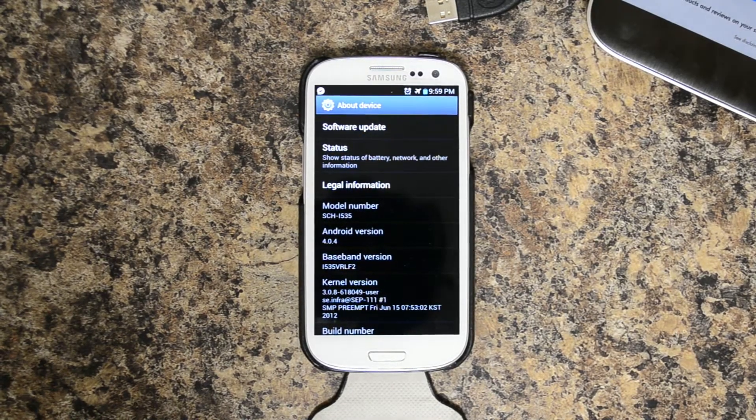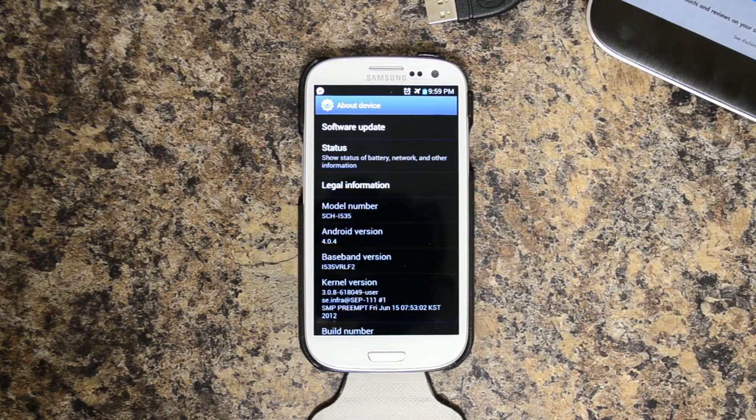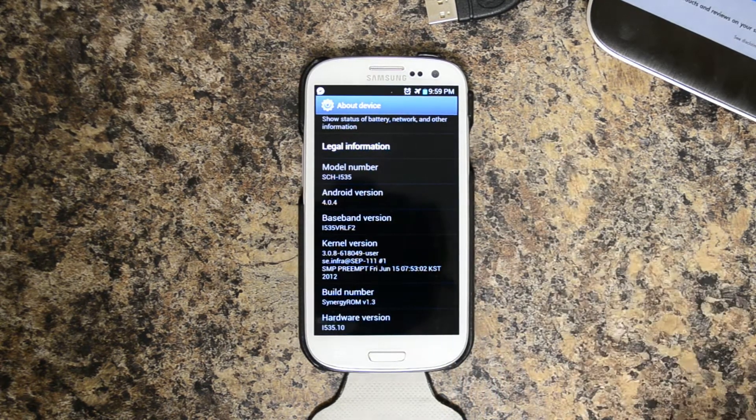Hello, this is Chris with the USGalaxyS3.com channel. This is a Verizon Galaxy S3. Right now I'm on Synergy ROM version 1.3 — it's the latest update that's out.